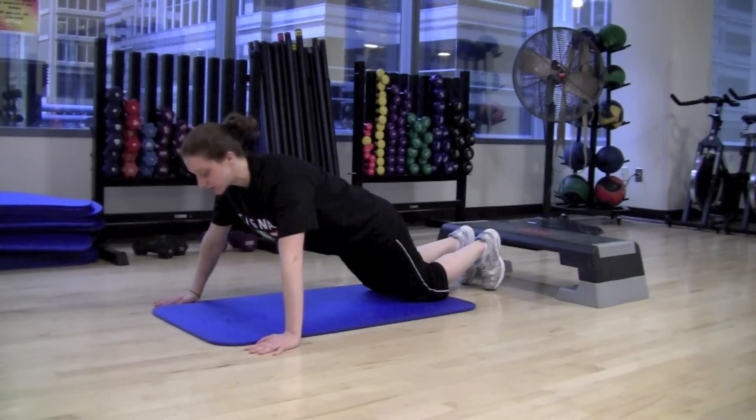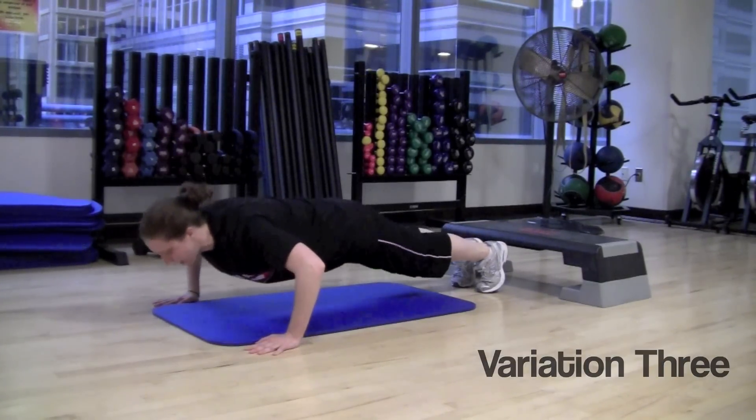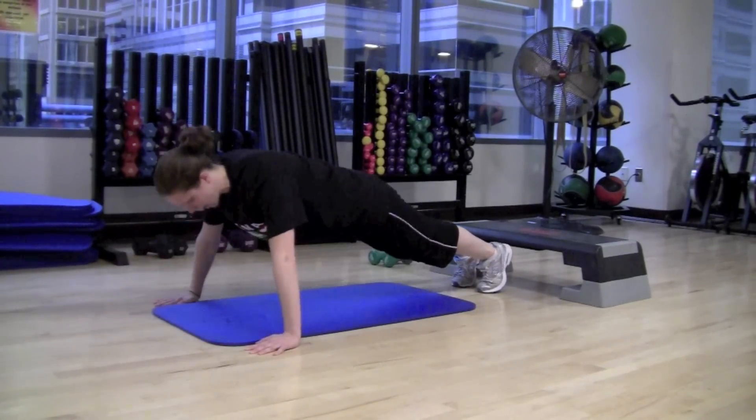If you want to increase the difficulty a little bit more, you can come onto your feet. You're going to have the balls of your feet on the floor, and then same thing — you're just going to lower down, squeezing the abs tight, and up. Lower down and up.